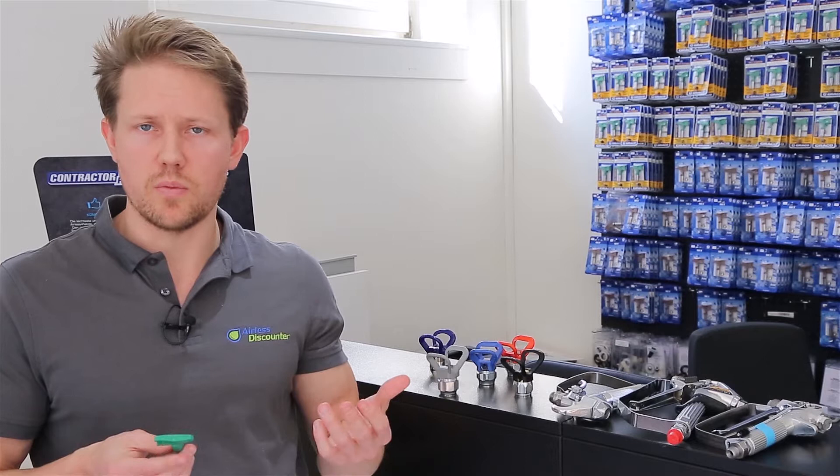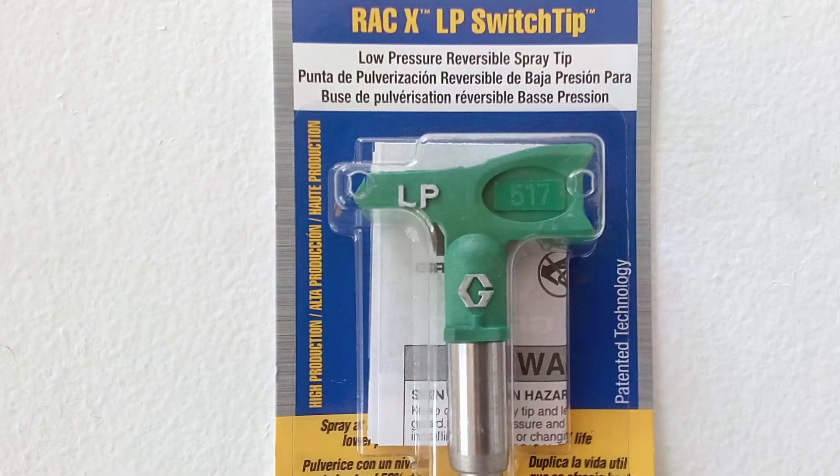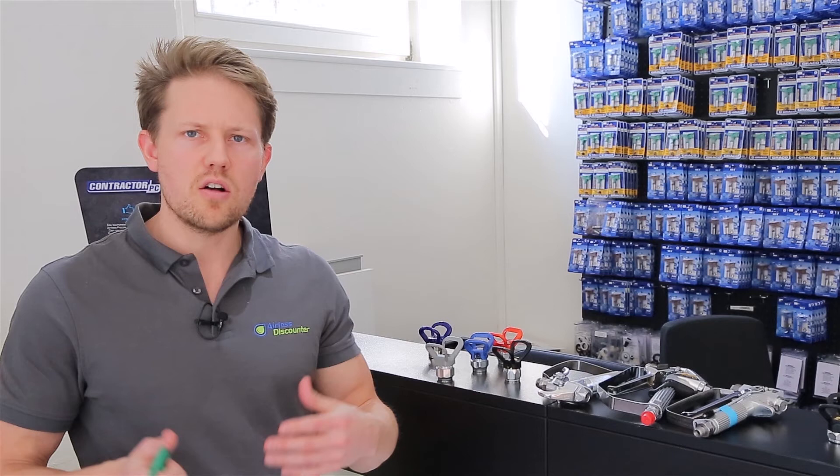Between the color and markings like LP for low pressure, you can identify whether the tip is right for you based on spray angle, material, or whether you want low pressure or fine finish. If you have four digits on your spray tip number, use the first two for the spray angle and the second two for the borehole size.